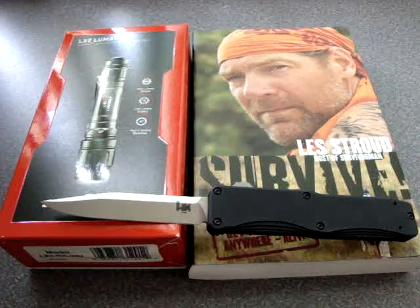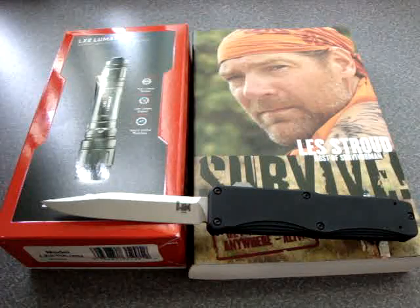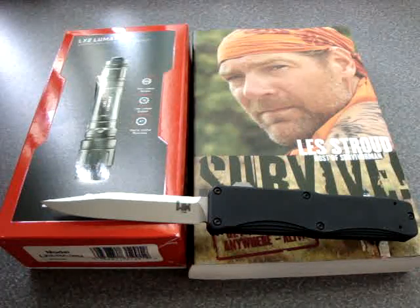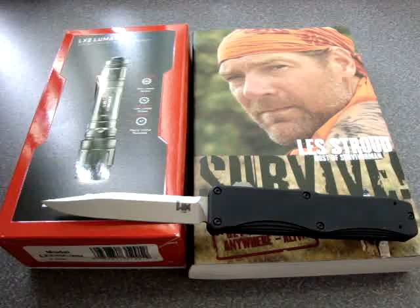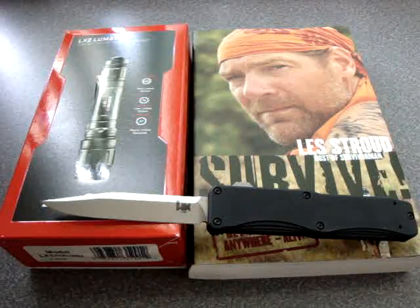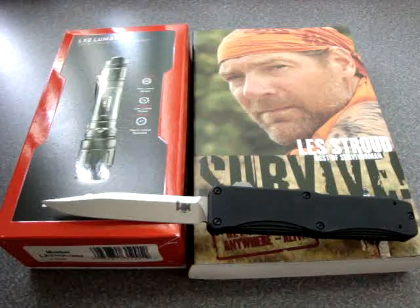Hey everybody, Renegade410 here with a quick account update for you. I know it's been a while since I've posted some videos. A couple videos actually have just gone up, and I've been making them, trying to get everything back into the swing the way I like to do my videos. I had to redo a couple of those holster videos just because I didn't like the way they came out, so I went about reshooting them, and that took a little while.